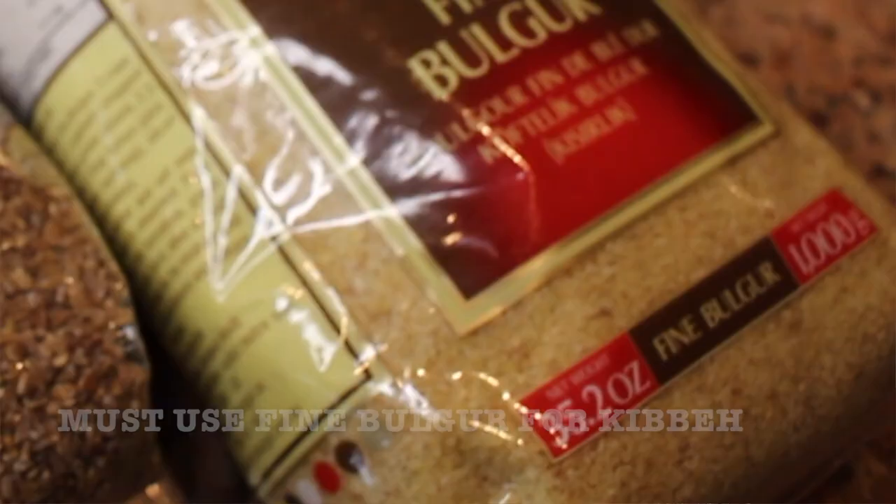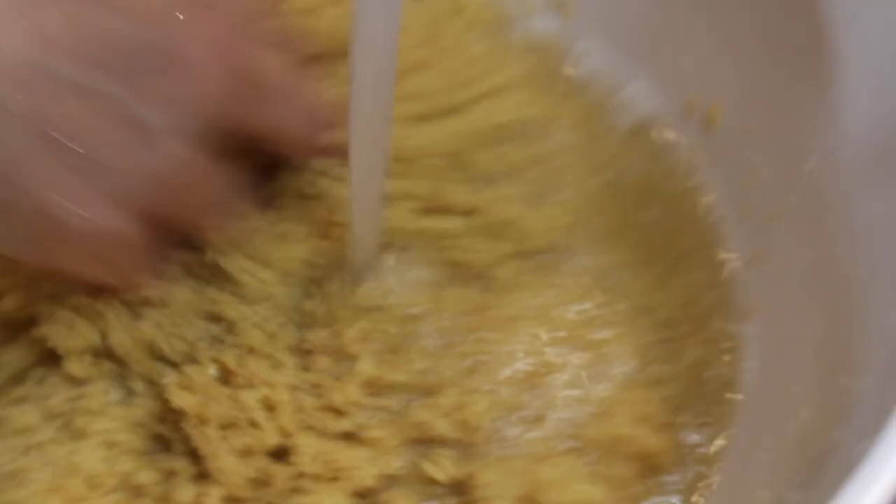You need three main ingredients: some bulgur or cracked wheat, some onions, and some very, very lean meat. If this is your first time working with kibbeh, my suggestion is to use the lighter bulgur — the same bulgur we use in my tabbouleh video. This is the finest bulgur you can find in the store. We're going to use a whole bag — a thousand grams, a kilo — and it's a very light color.